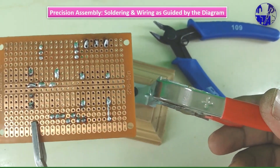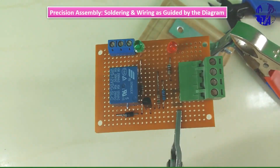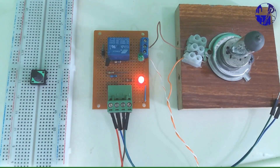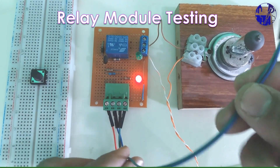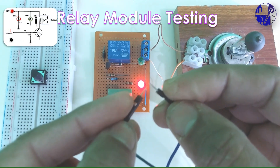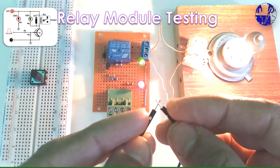Once all the components are placed on the Vero board, proceed to solder them securely, ensuring all connections align with the provided diagram. Verify all connections and jumper wires before powering up the module, to avoid potential damage.